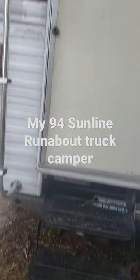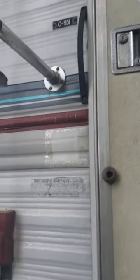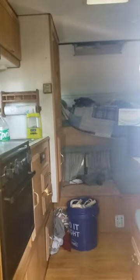We can go take a look at the inside now. It's actually the model C 951, as you can see. I'm still working on it a little bit — that's not a bad looking camper. Need some blinds.